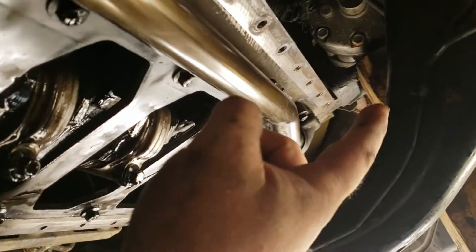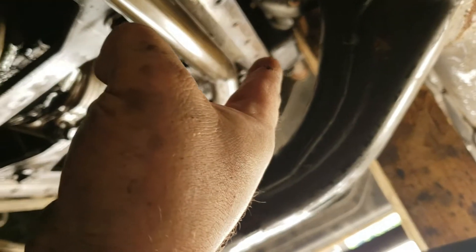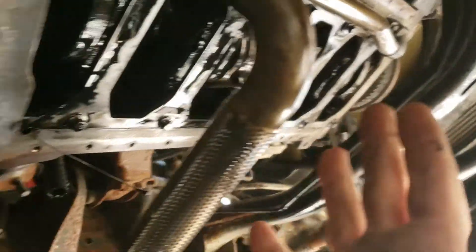As you can see up there, I had to jack the motor up using an extended bracket. Jacked the motor up and the pan slid out.